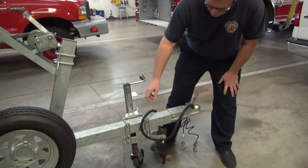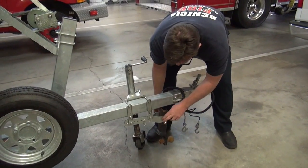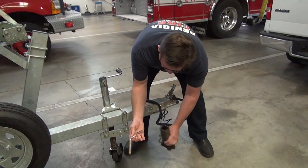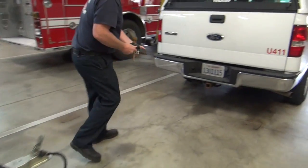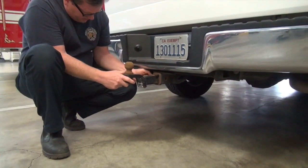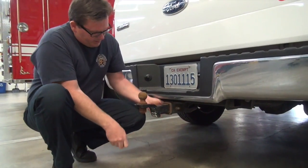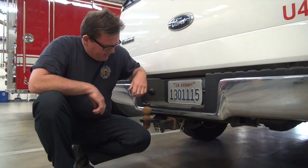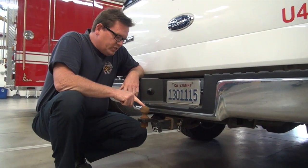The first thing we have is the draw bar, currently mounted down here on a bracket. Pull the pin, pieces come out, bring it up and plug it into the receiver on the truck. Get the pin in there and then put the other pin — that way you're covered.